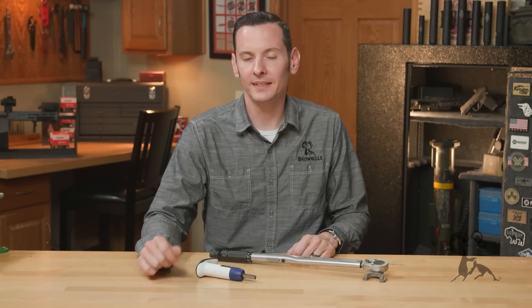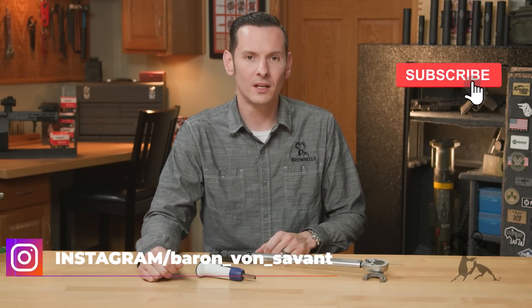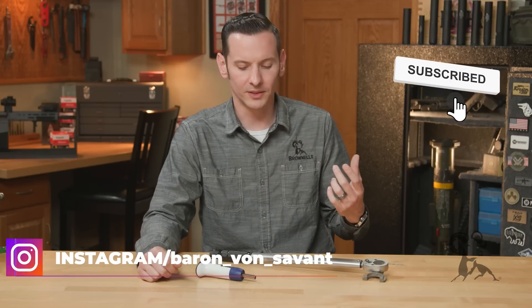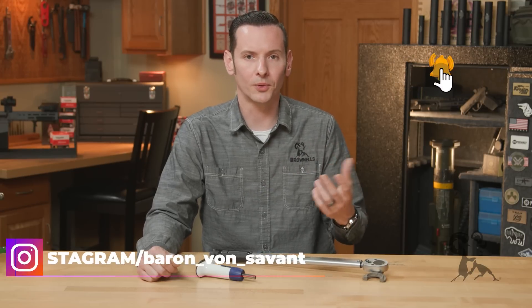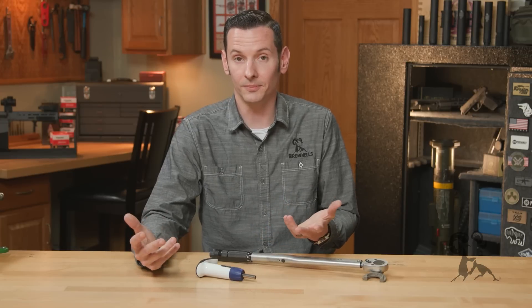Hi, Caleb with Brownhouse here. In today's quick tip, we're going to be talking about torque wrenches and how to use them. We did a Smithbuster episode recently where we talked about torque and why it was important, so naturally now we need to talk about the wrenches and how to use them.